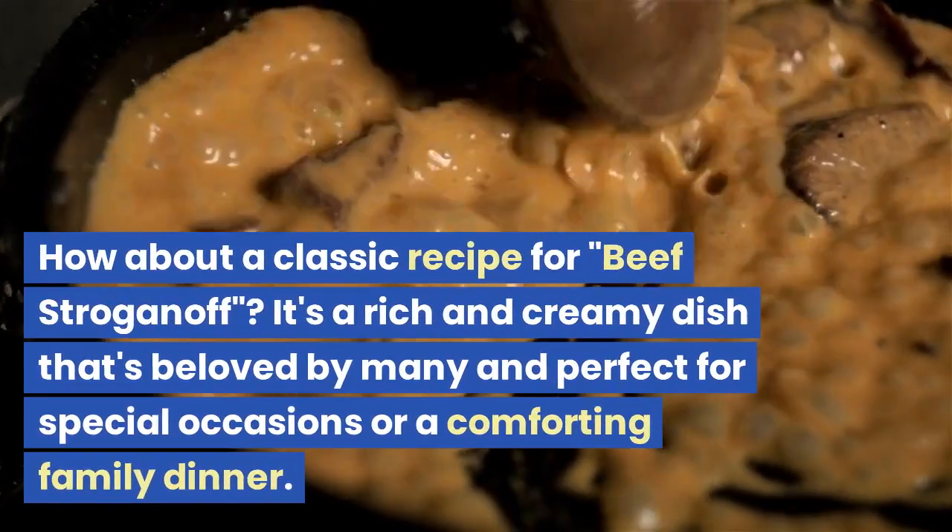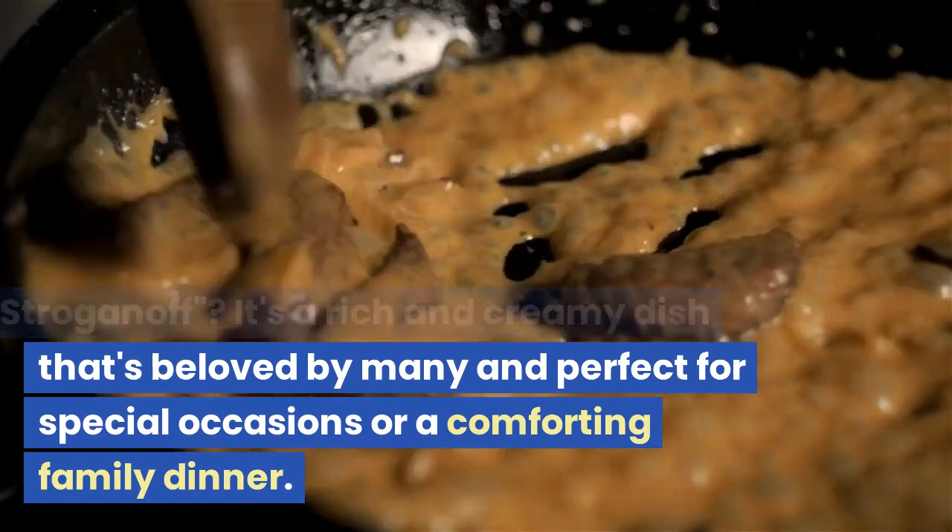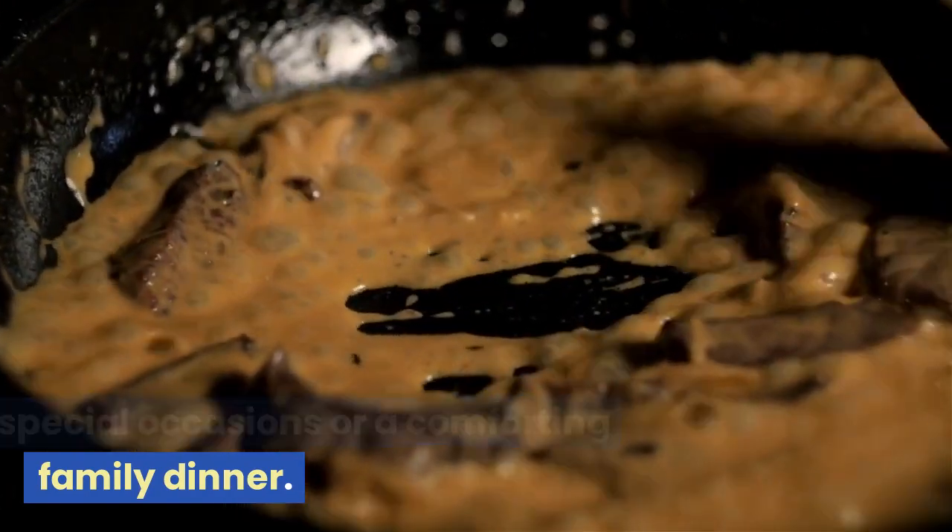How about a classic recipe for beef stroganoff. It's a rich and creamy dish that's beloved by many and perfect for special occasions or a comforting family dinner.